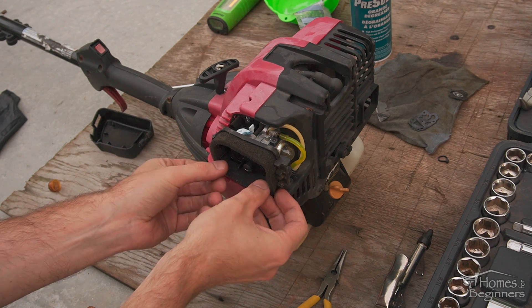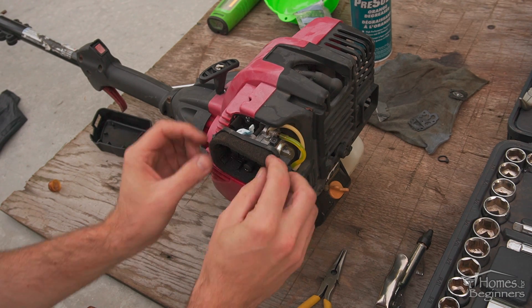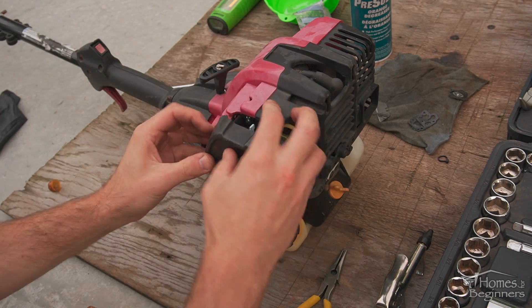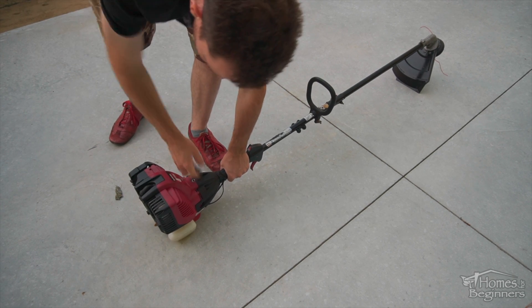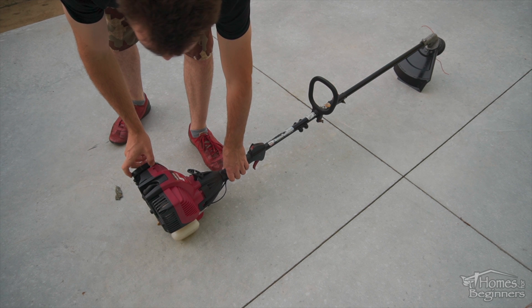The air filter foam is then installed, and finally the air filter box cover is clipped back into place. After that, start the trimmer. There are no adjustments other than the idle screw, which may or may not need to be adjusted.